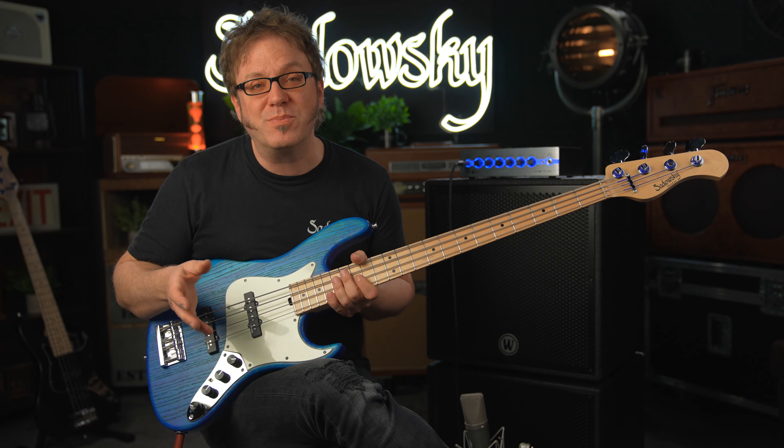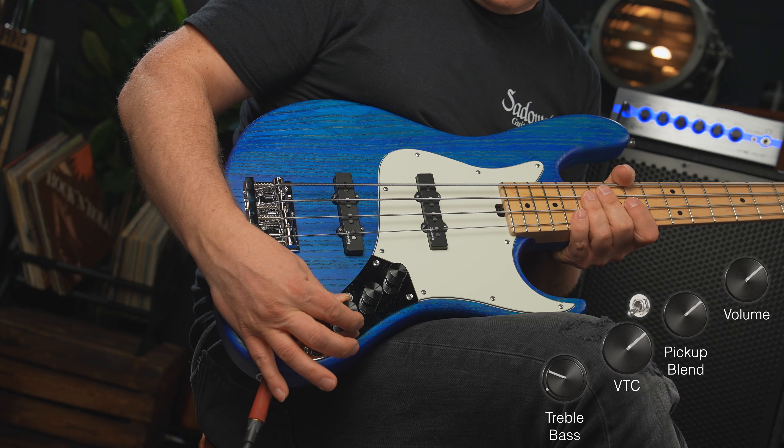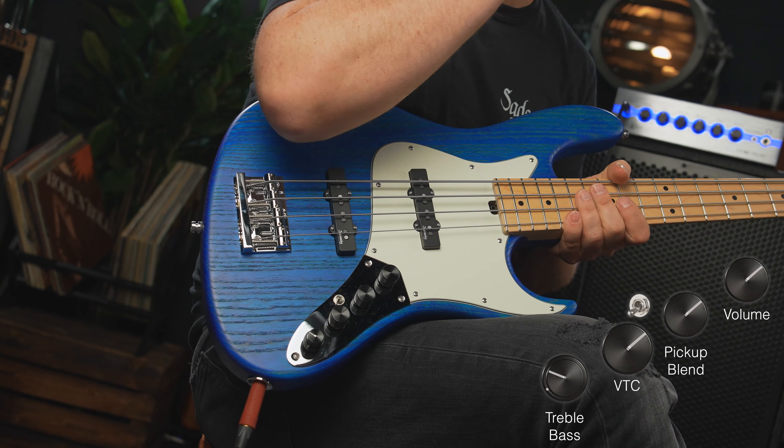Now since this is a JJ bass with single coils, I'm gonna start out in passive mode. This is done by pulling the VTC. The tone control is wide open — see if you remember this one.